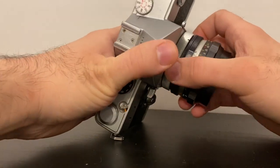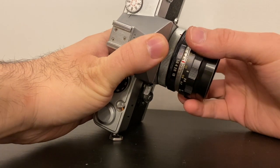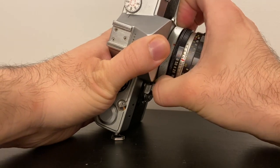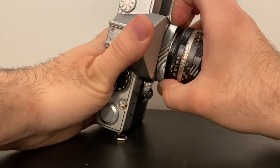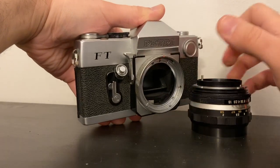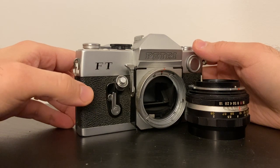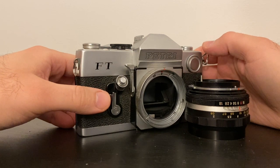If you want to replace the lens with a different one, the other unique feature is how the lens is mounted. Most lenses just mount on and you screw or click them in place, but on this one the attachment is directly on the camera body. You move this bigger ring and the lens pops off — and you can see the mirror inside.